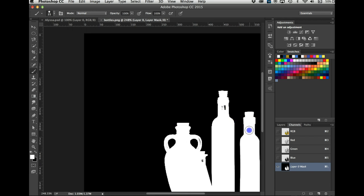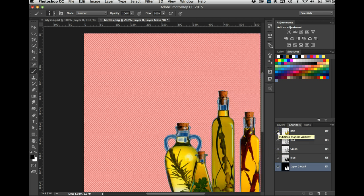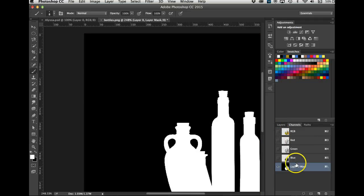I'll use the bracket keys to get my brush smaller and get the missing parts of the handle. Parts of the handle partially didn't get selected. Let me check — yes, this is part of another bottle. You can check by just turning this eyeball on. I think I've got most of the bottle.